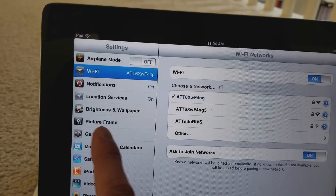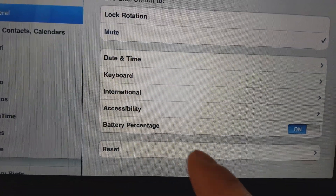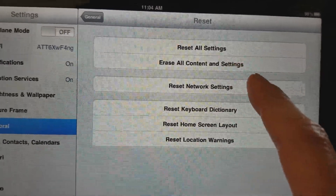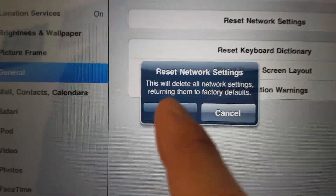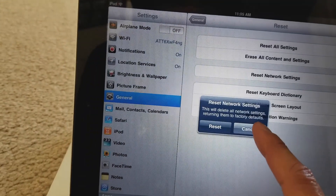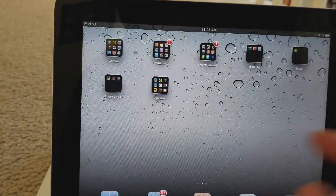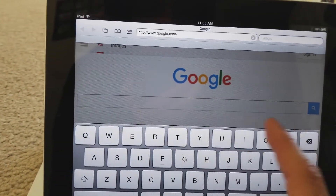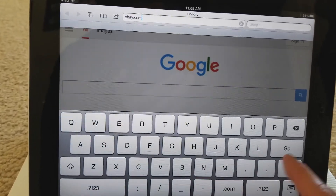So what I did was go to General, then Reset, then Reset Network Settings. After clicking reset, I got the Wi-Fi connection. Then I went to Safari, went to Google, and I could go to eBay or YouTube — and it's working.